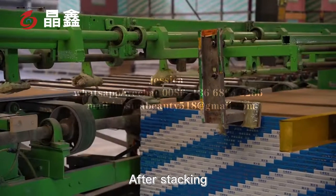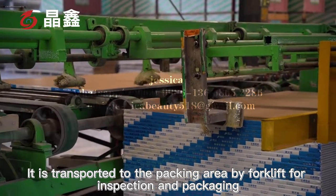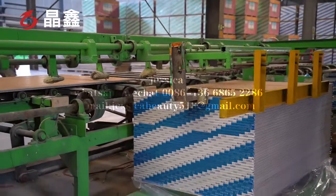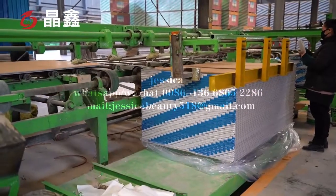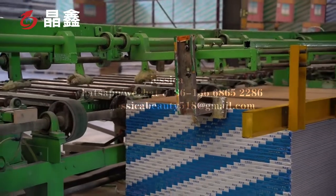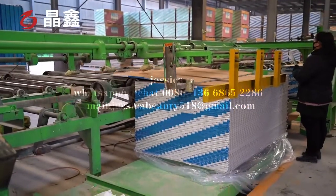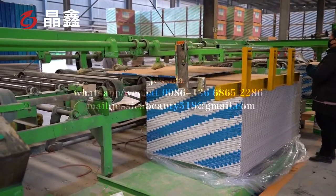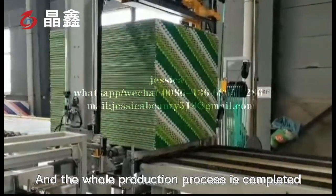After stacking, the boards are transported to the packing area by forklift for inspection and packaging, completing the whole production process.